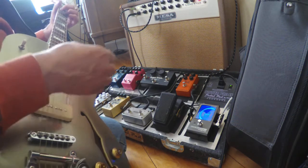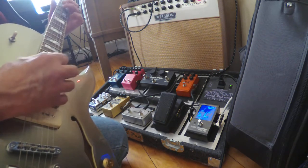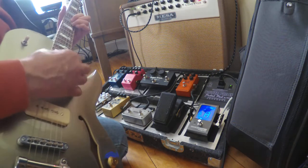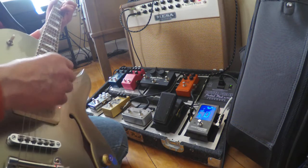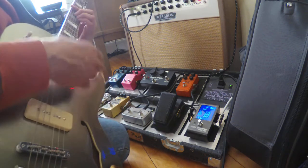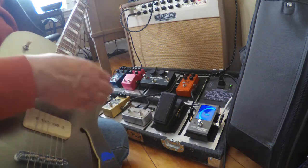You can hear that the trails — the echoes, repeats, whatever you want to call them — have a lower tone to them, which I find to be a little bit more soothing, more mellow. I kind of like that. That's one of the presets. I actually have another one that we'll get to in a minute. Just going to play a little bit, we'll see what that sounds like. So that's a shorter delay.